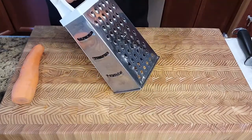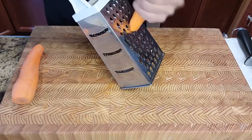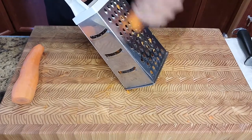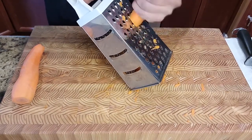Next up I'm going to grate some carrots using the biggest part of my box grater. Now ideally I would use baby carrots and slice them in half and put them in the dish, but just to make it easier and show you a different way of making this dish, I'm just going to grate the carrots.